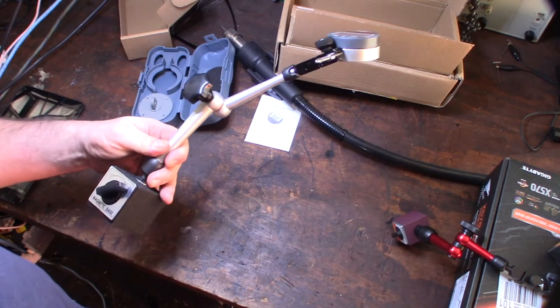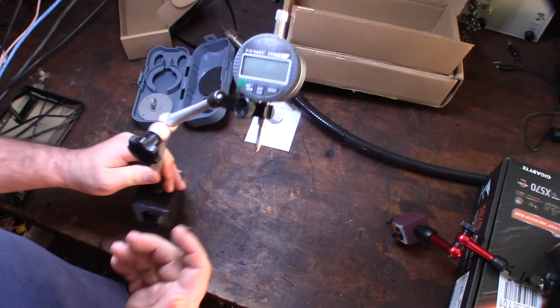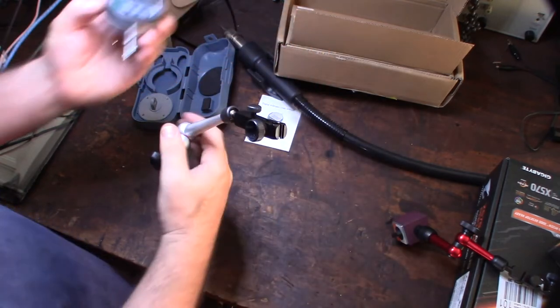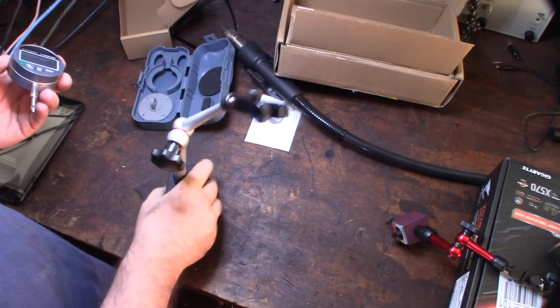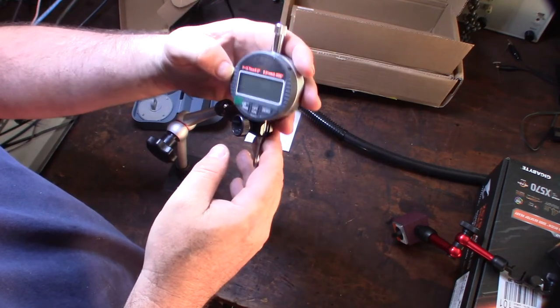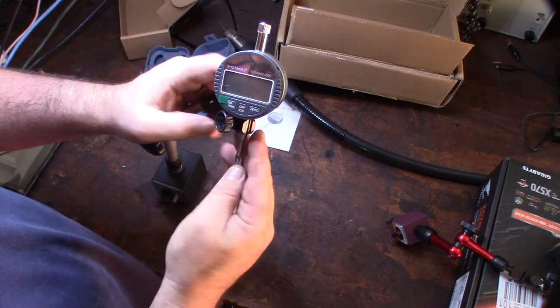This isn't really a full review — I just wanted to unbox it and give my opinion on how it feels and looks. It doesn't feel cheap at all; the stand feels very well made. I don't have a reference like a Mitutoyo to compare it to, but just the way it looks and feels is pretty good.